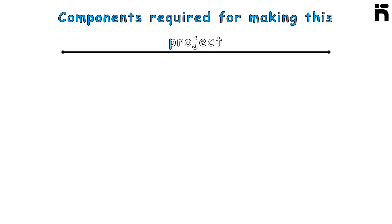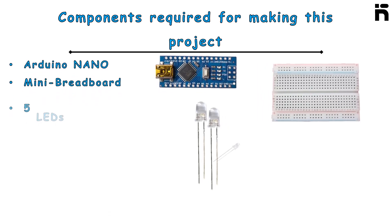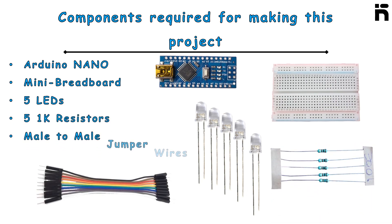Components required for making this project: Arduino Nano, mini breadboard, 5 LEDs, 5 1K resistors, and male-to-male jumper wires.